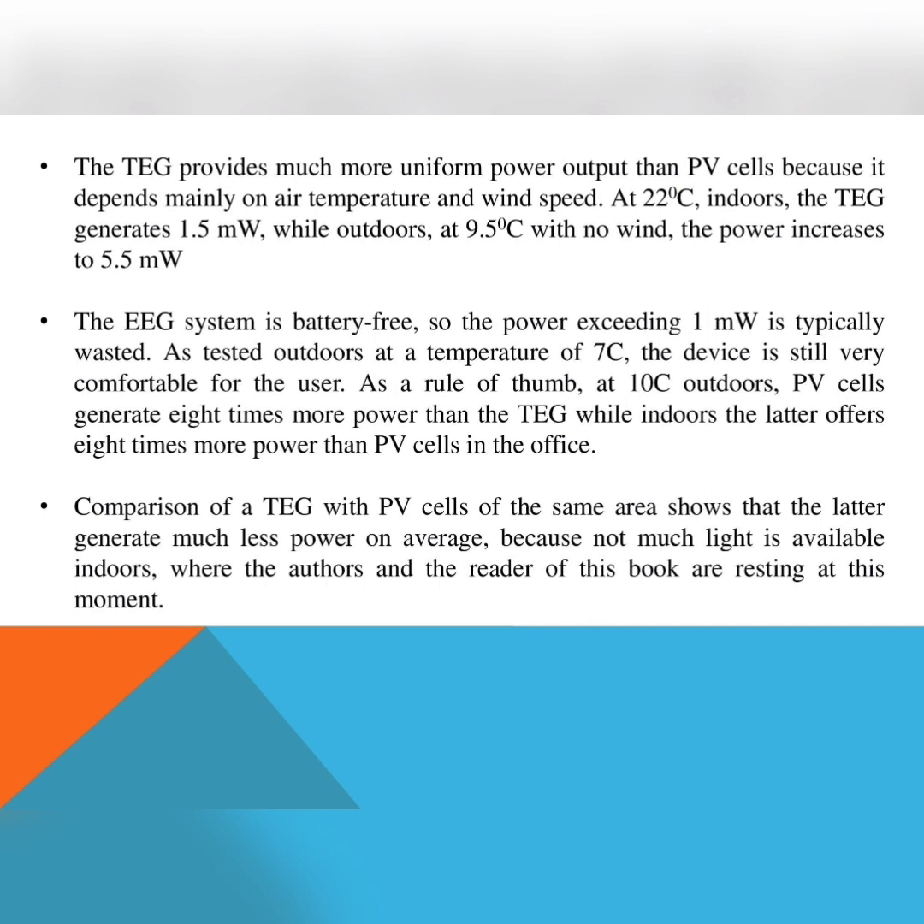The EEG system is battery-free, so power exceeding 1 milliwatt is typically wasted. However, using a super capacitor instead of a secondary battery allows demonstration of nice system features. In less than one minute after putting it on, the super capacitor is charged from the fully discharged state and the system is self-started by body heat. Tested outdoors at 7 degrees Celsius, the device is still very comfortable for the user.